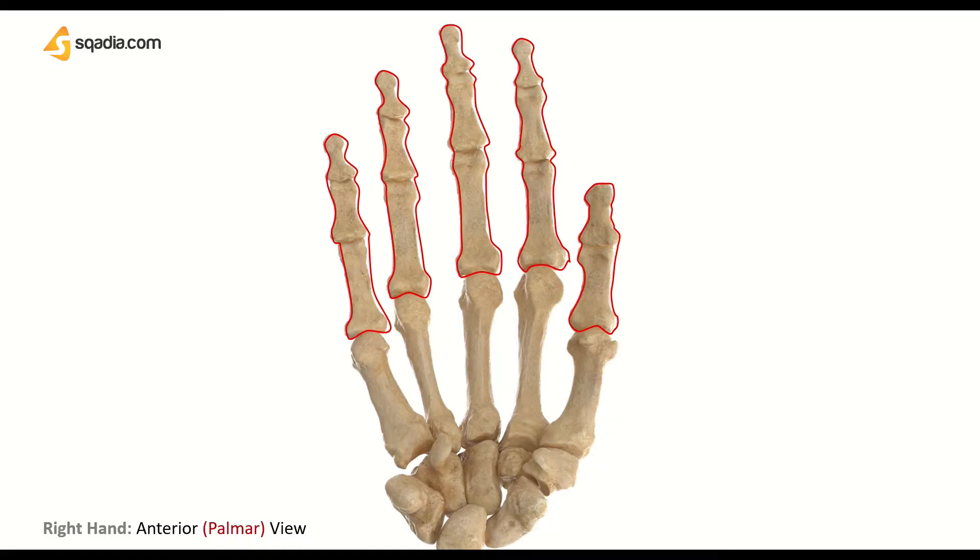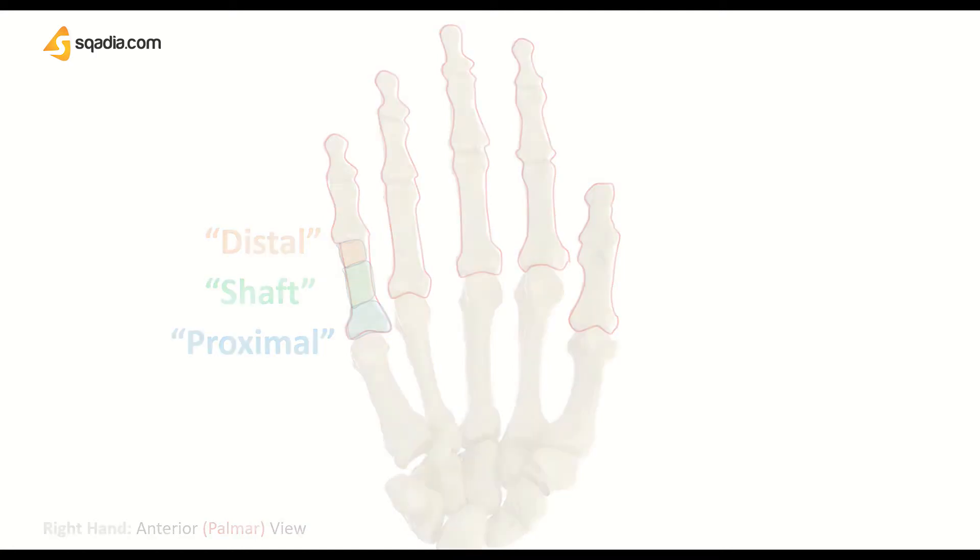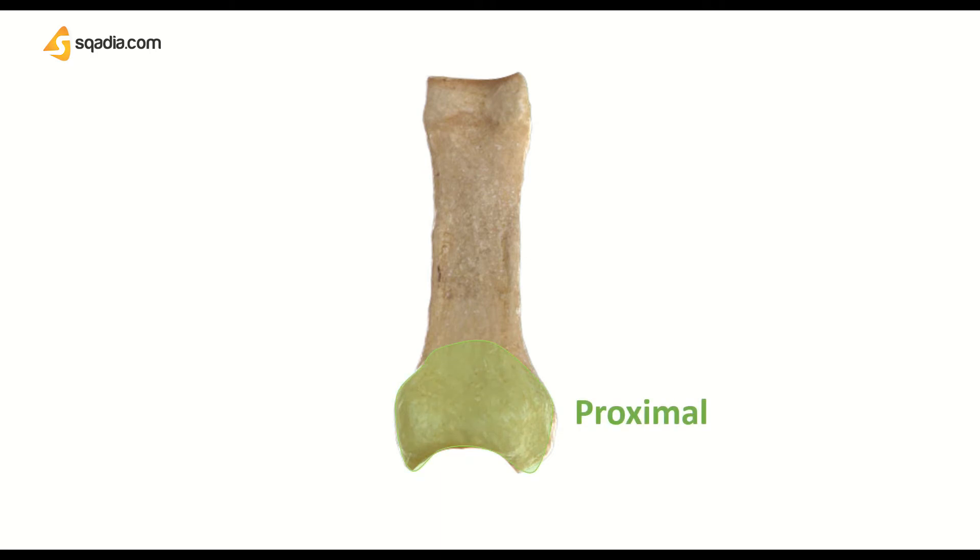Phalanges are small in size but they are characterized as a long bone because of their structure. They are hard and dense and, like any other long bone, have a proximal part, a shaft, and a distal part. Let's take a closer look at the proximal part, which is also known as the head and has a concave articular surface broader from side to side. Then comes the shaft or body, which is flat and concave on the palmar side and convex on the volar side. Then after that, we have the distal part, which is smaller than the proximal and ends in two condyles separated by a shallow groove.